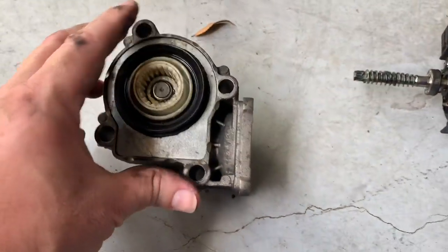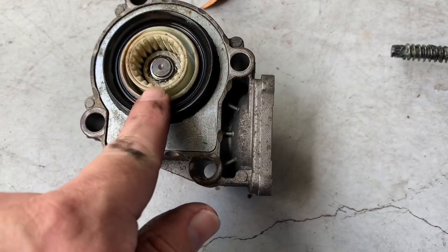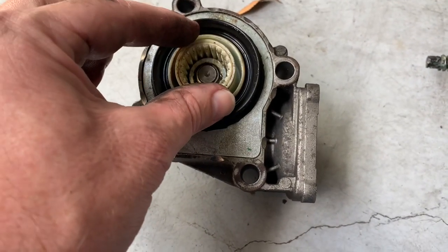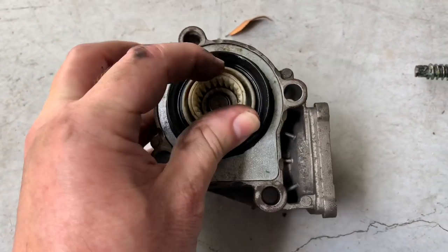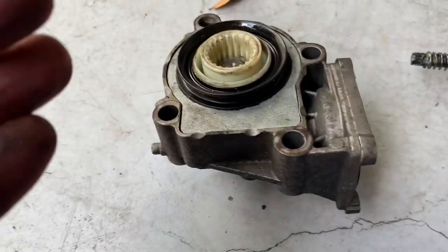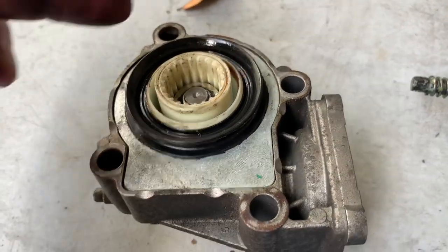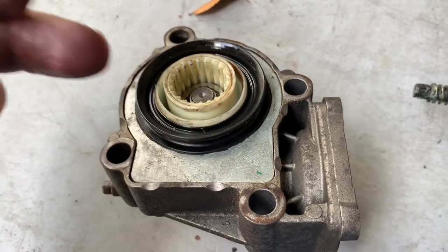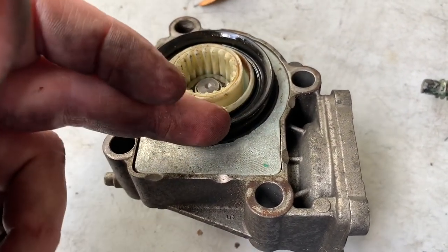What you're going to do at this point, once you have it apart and you can see that, put a Sharpie mark on one side, and then you're going to do a complete 180. Turn this all the way around, putting the bad spot of the gear on the opposite side. If you've got 140,000 or 150,000 miles on your car, in theory it should go at least that much more using the other side of the gear inside.